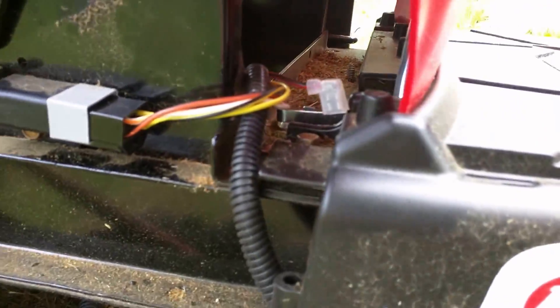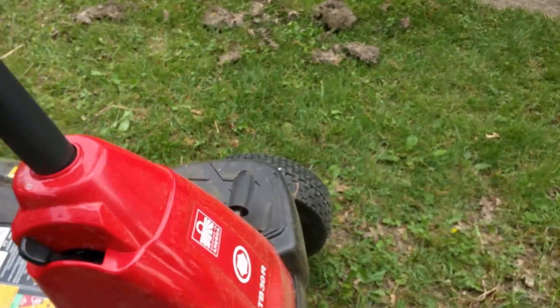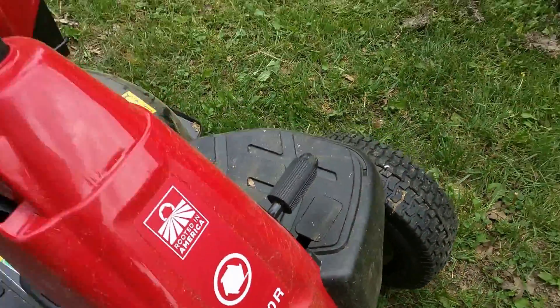So there you go — you'll be able to reverse and mow at the same time on the TB30R by Troy-Bilt.